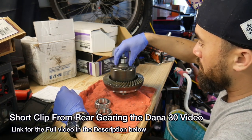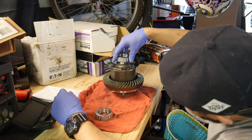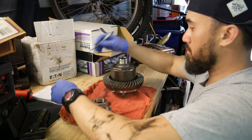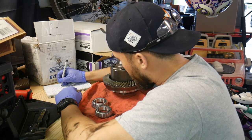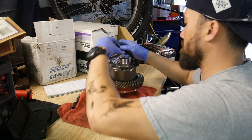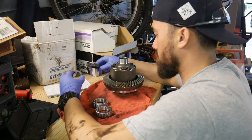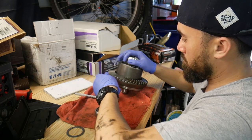Here we go with my original shims. I'm going to measure them again and write it down, put them on the carrier, and see what kind of backlash I can get. It's actually a pack of shims — about three or four shims all of different sizes — so I'm going to record what all those are, so if I need to take some out I know which ones to remove.